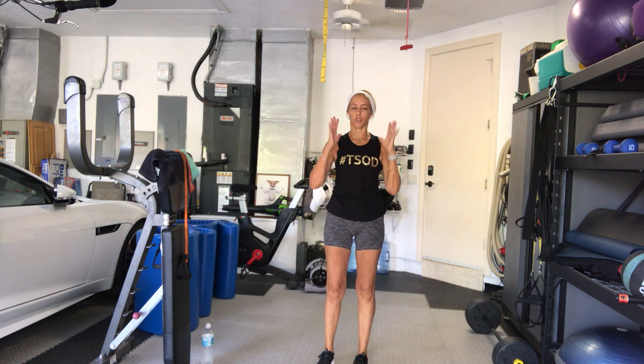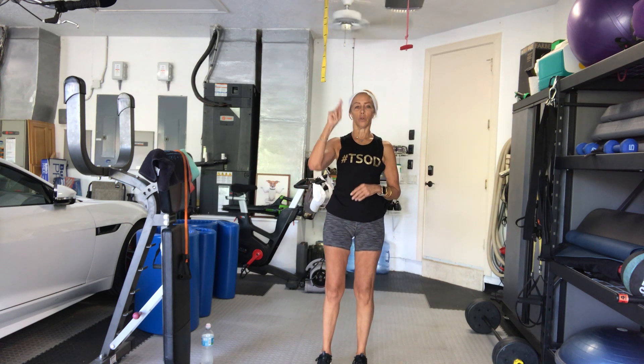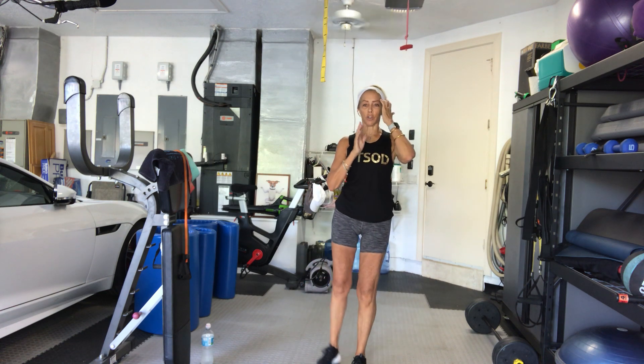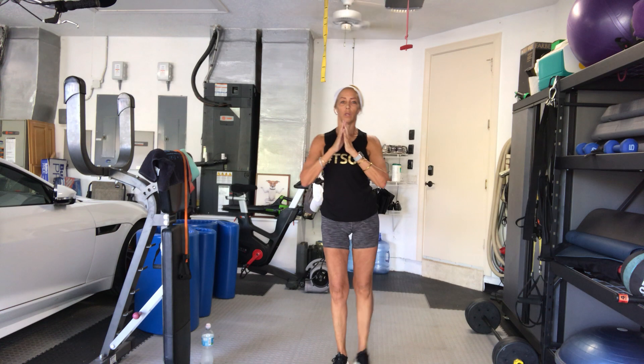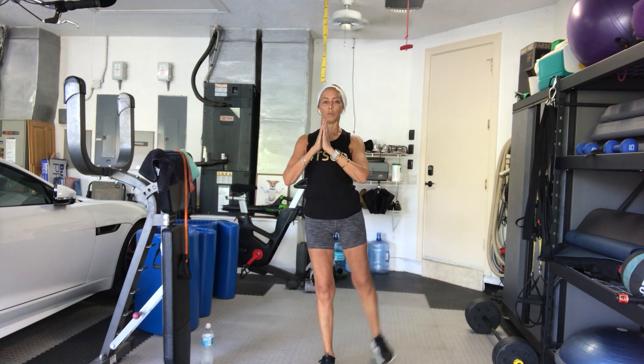Try to stay as centered as you can while the legs take it off to the side. In 3, 2, here we go. 1, 2, 3, 4, 5. This shows us sometimes imbalances. 7, 8, 9, 10 more.